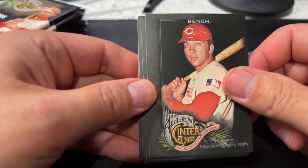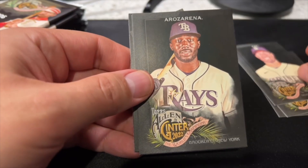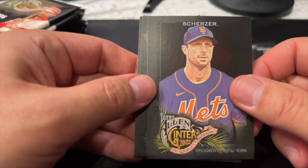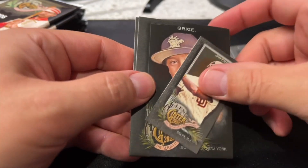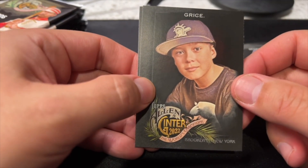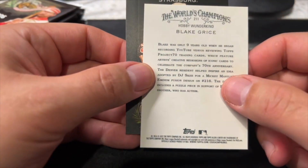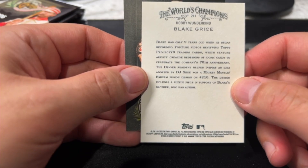Johnny Bench. Robbie Ray. Randy Rosario. Max Scherzer. Tony Glenn Mini — so yeah, I'm not a fan of the minis. Who is this youngster? How old is that kid? Ten? No, I guess he's nine. Blake Grice — began recording YouTube videos of Topps Project 70 trading cards. Oh wow, I've never heard of this guy's channel.